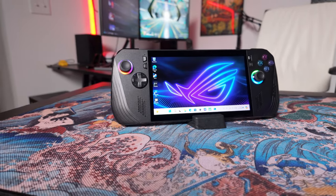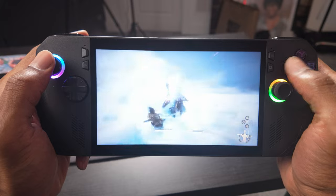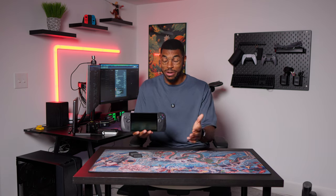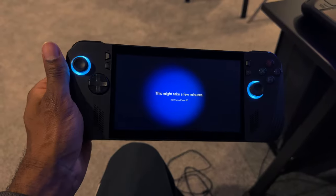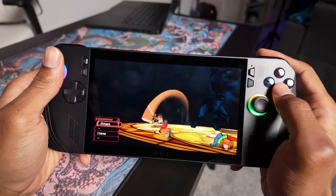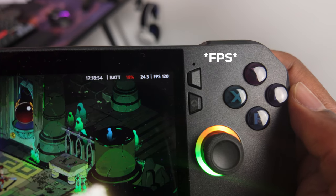Let me give a quick explanation of what exactly the Ally X is. Simply put, it's a gaming PC handheld device — everything that your big gaming PC can do, this thing can pretty much do as well, theoretically. It comes with Windows installed right out of the box, and I'm sure many of you are familiar with Windows, so that does mean it comes with all the downsides of Windows too. For example, it took over 30 minutes just to get everything set up. But once set up, you can play games at 1080p and up to 120Hz.